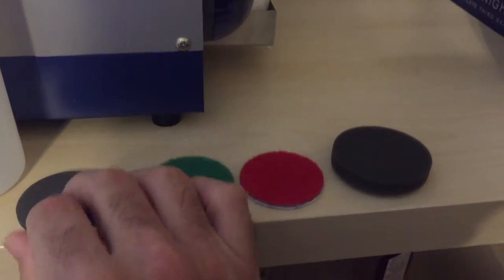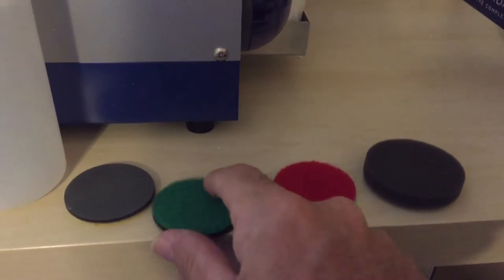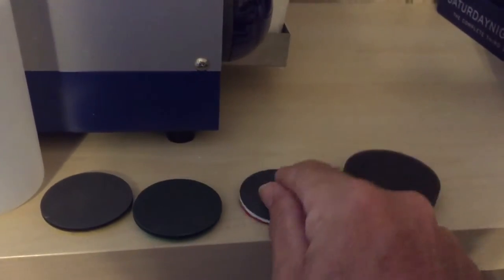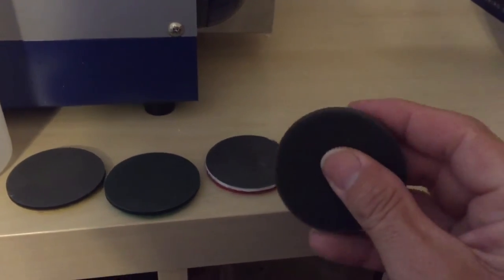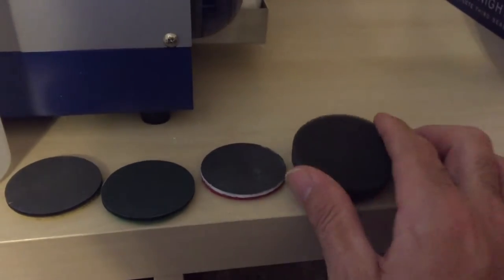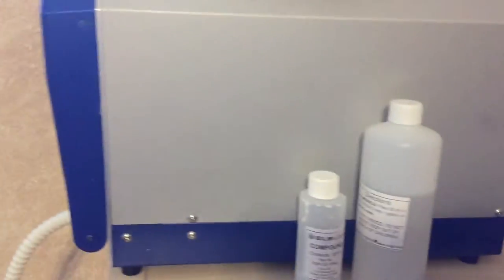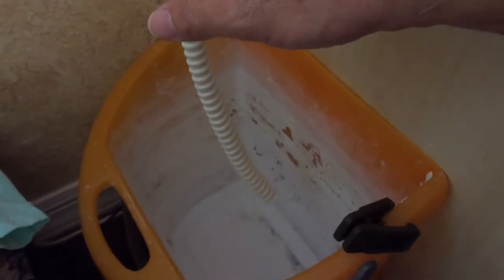You have four little sanding pads. The yellow sanding pad is the lightest sanding, the green is medium, and the red is the heavy sanding pad. Then you have the buffing pad that does the final buff when you take it out. And you have a drain hose for the excess water that comes out.